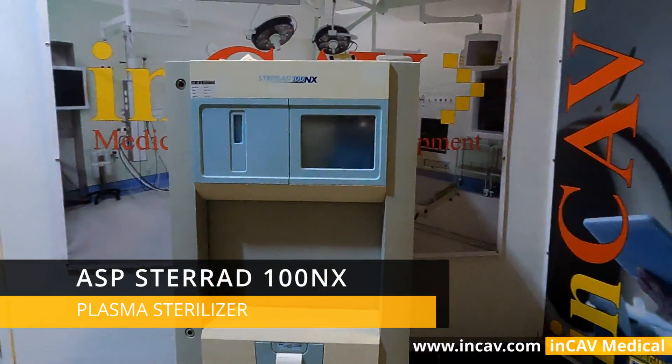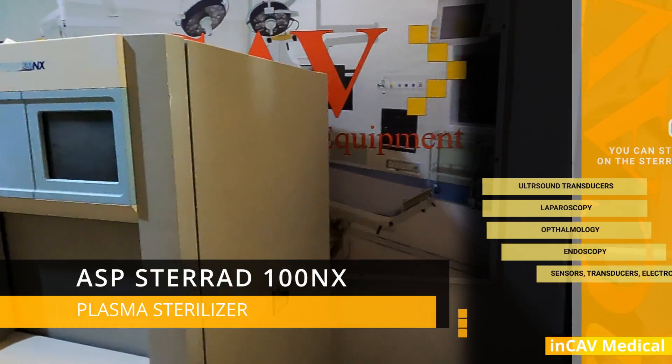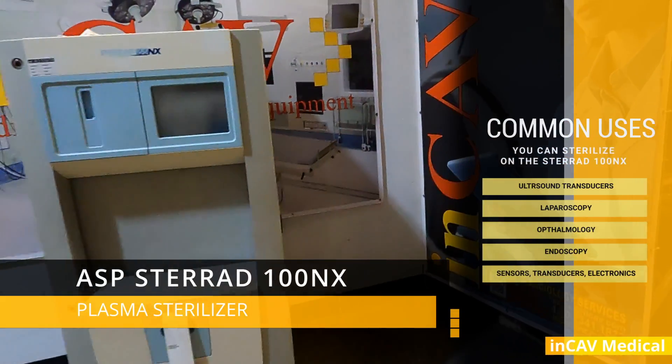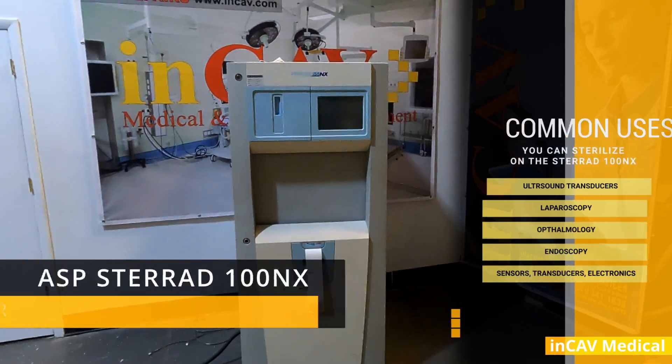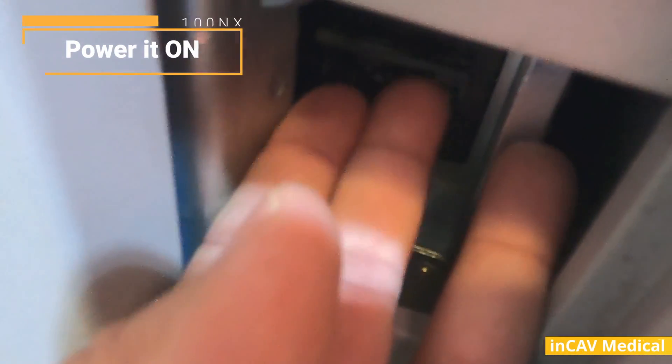With this Plasma Sterilizer you can sterilize many items that you cannot sterilize in a traditional sterilizer with heat and pressure, like laparoscopy, endoscopy, transducers, ophthalmology and optical instruments, sensors, electronics, cables, and so forth.